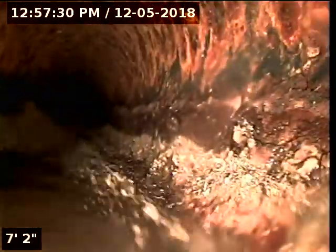I have water running from the bathroom sink. Alright, so now we have a better view. I'm going to go ahead and zero out my foot counter here.